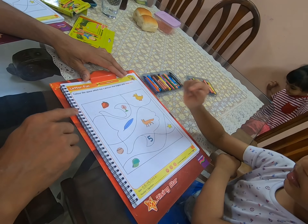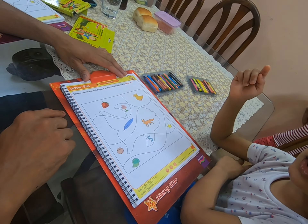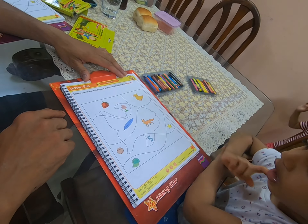F for pen. Very good. F for feather. Very good. F for fox. Yes.